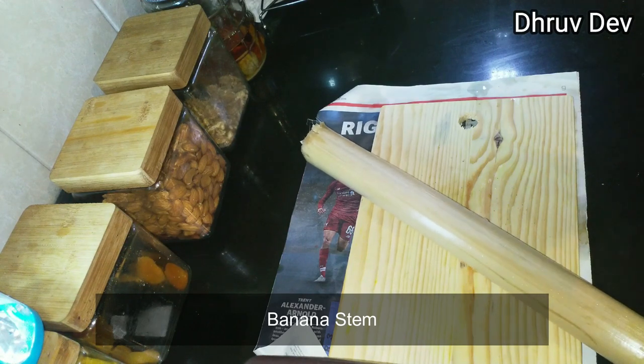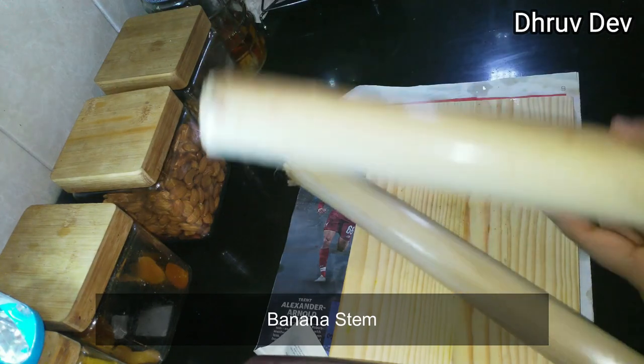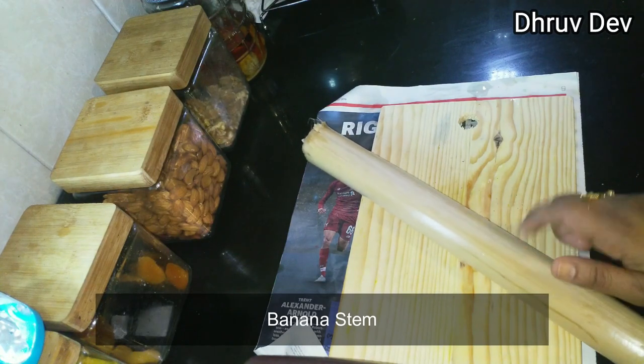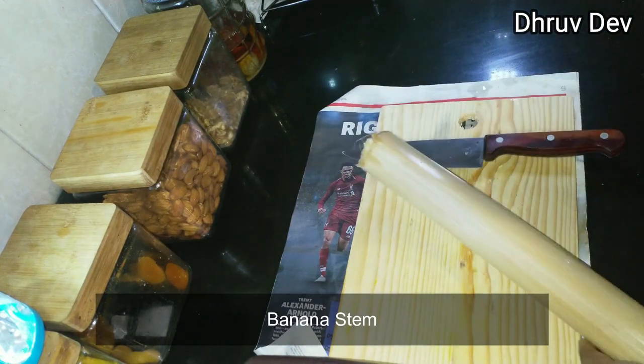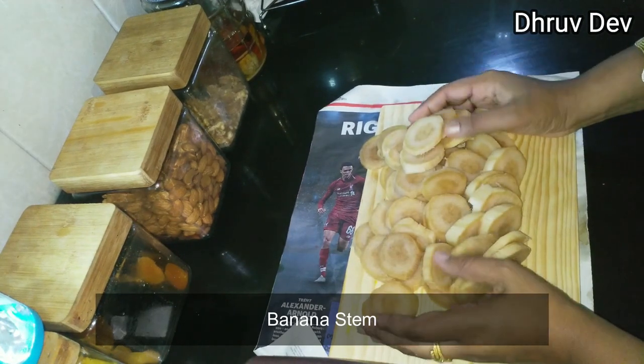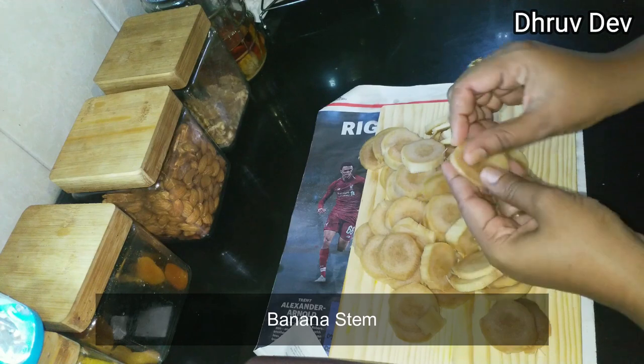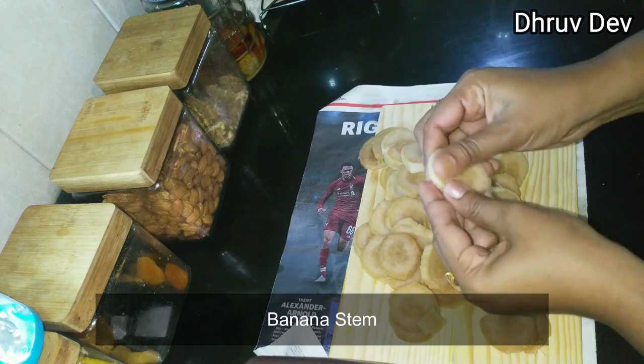Let's get started. This is what I used to do with Vahra Pindi. This is how I used to put a pot in the pot. The Vahra Pindi is very good.